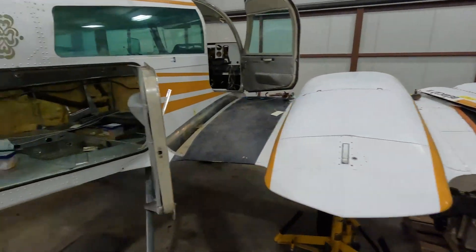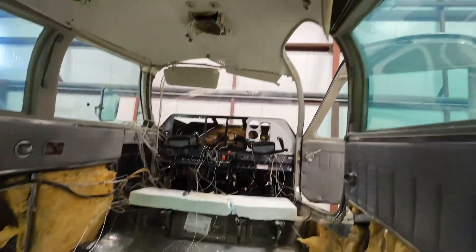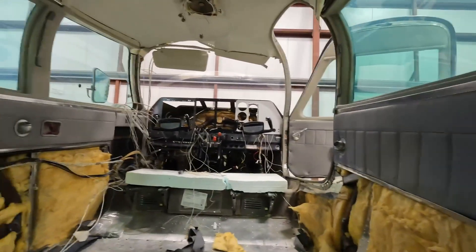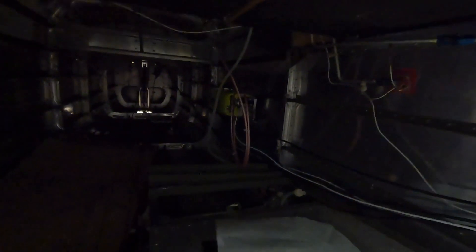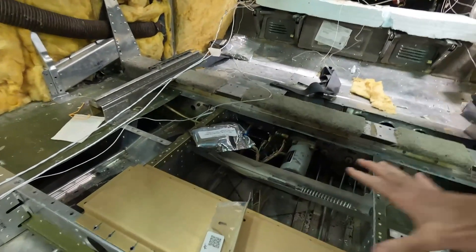If we go into the plane, you can see it's also torn apart pretty much completely. The headliner is coming off this week — the upholsterers are coming to get that off. The interior is in great shape and I'm not replacing it, except for reupholstering the seats to get new cushions. It was done in 2018. In the back, this shelf used to be where the 450A autopilot servo and computer was — all that got removed. The only thing left is the new ELT, that greenish-yellow box. The servos for the new Aztec 3100 autopilot get moved to the center of the aircraft, right below the second row.